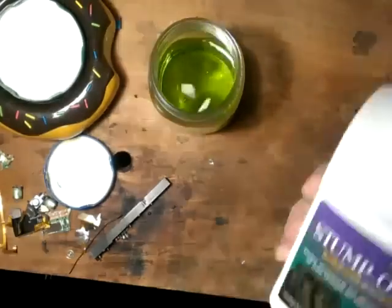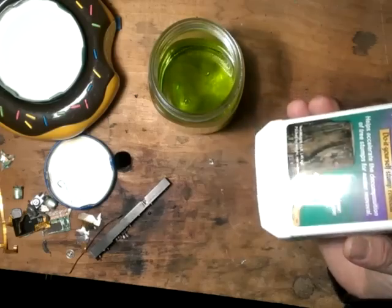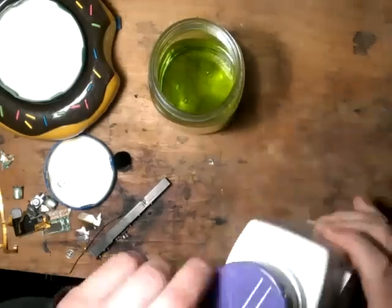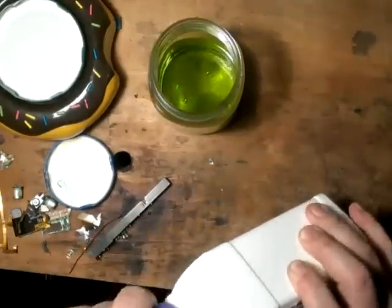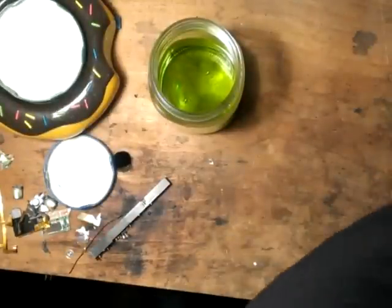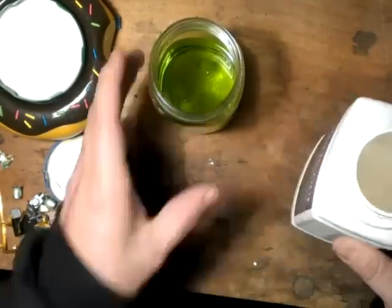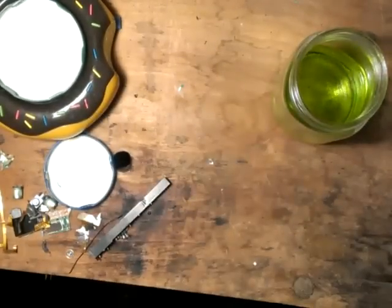And I'm using Stump Out — Bonide Stump Out, Do-it-yourself Stump Remover. The chemical in this is sodium bisulfate. This is what you want to use. This brand specifically — other brands of stump remover are not necessarily made with the chemical that you need, so this is the one I use.